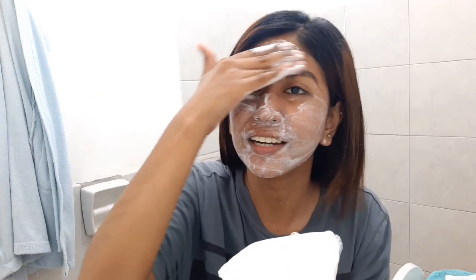It smells even better than an air freshener, like a humidifier. So we'll use just a little bit for now to test if it irritates our face.